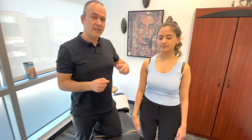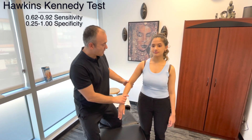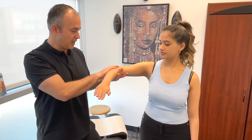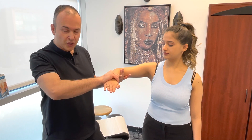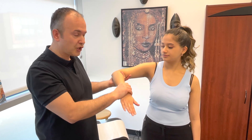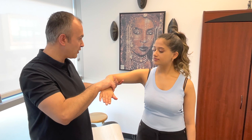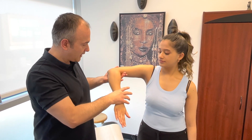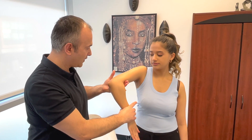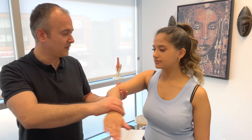The last impingement test is the Hawkins-Kennedy test. Bring the arm out into abduction, stabilize the patient's arm with one hand, and use the other to create movement — specifically internal rotation combined with horizontal adduction. The patient just relaxes the arm while you guide it through the motion.